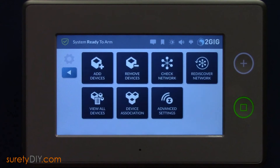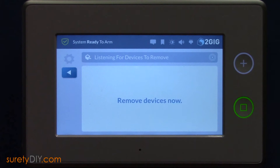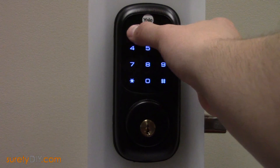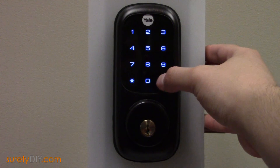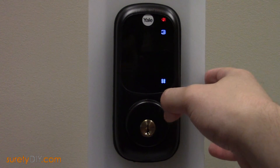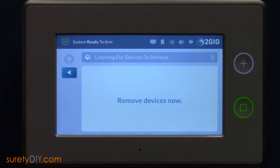First, press your System Settings button and enter your installer code. Select Smart Home Settings and Remove Devices. Bring up your Deadbolt's keypad and enter the master code, followed by pound. Press 7 to access the Z-Wave module settings, pound, and then 3 and pound. This will clear any previous network link from the Deadbolt. When complete, your GC3 panel will indicate that a foreign node was removed.